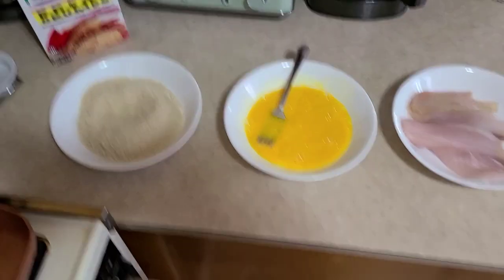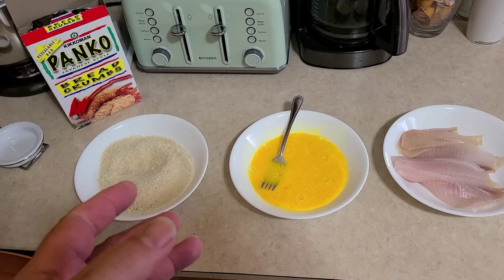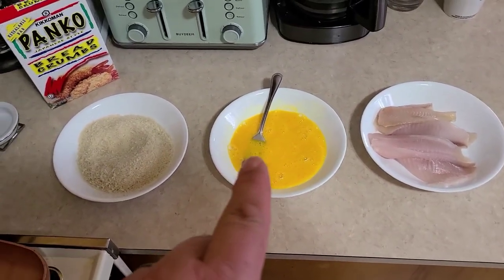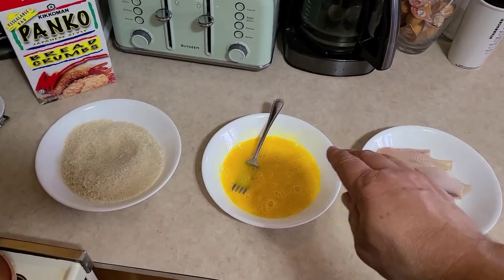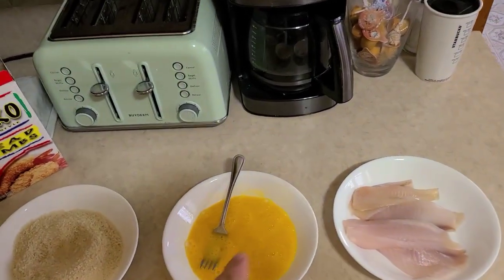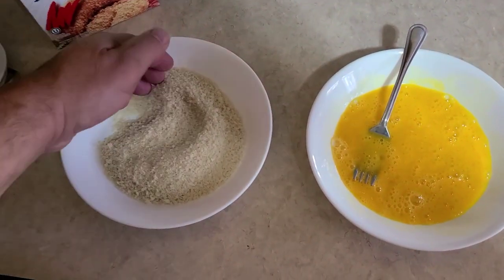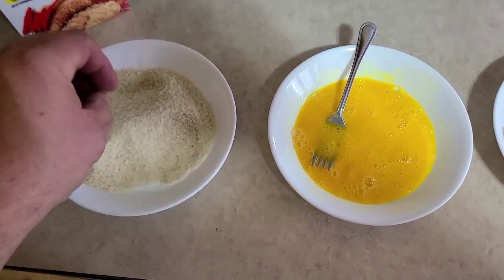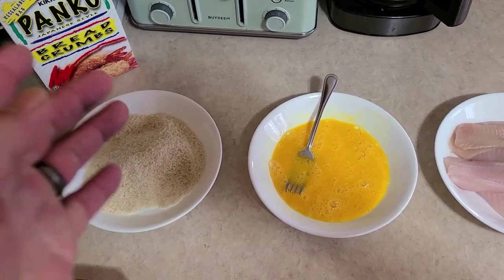Another trick: if you notice when you bread things you get kind of a clubbed hand because you've got so much breading on your fingers and you end up breading your fingers instead of what you're trying to do — use one wet hand and one dry hand. The wet hand handles the wet ingredients, the dry hand handles the dry ingredients. Drop it in the egg with the wet hand, then use your dry hand to cover it with breadcrumbs. You can pick it up without getting wet all over your hands and you won't get so much buildup.